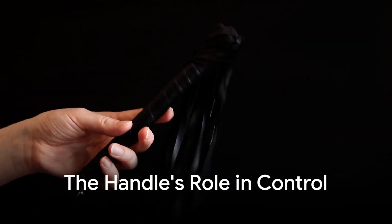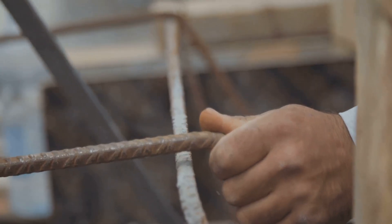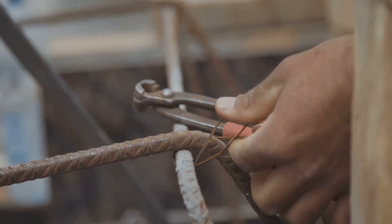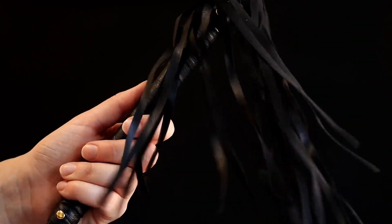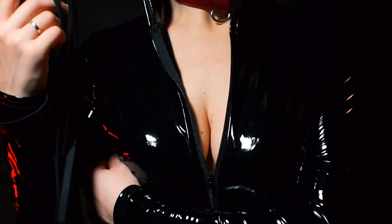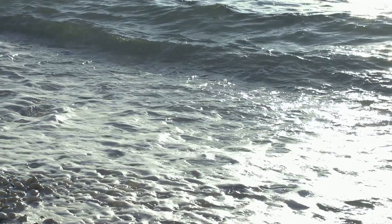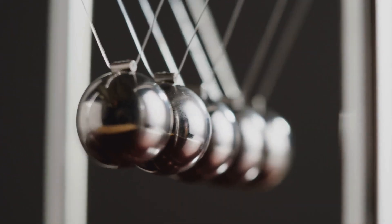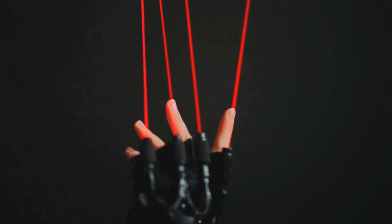Consider first the handle — a firm and rigid grip crafted for precise control. Without it, you'd lack the leverage needed to direct the whip accurately. Now follow the handle into the whip's body, the thong. This braided, flexible structure acts like a highway for energy, smoothly guiding your motion from hand to tip. Without its finely tapered structure, energy dissipates rather than intensifies. The thong ensures your wrist flick is efficiently transmitted down the whip's length.